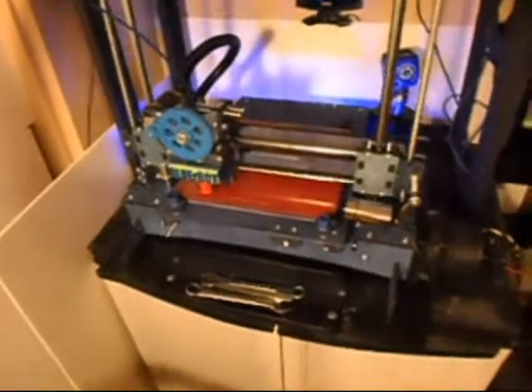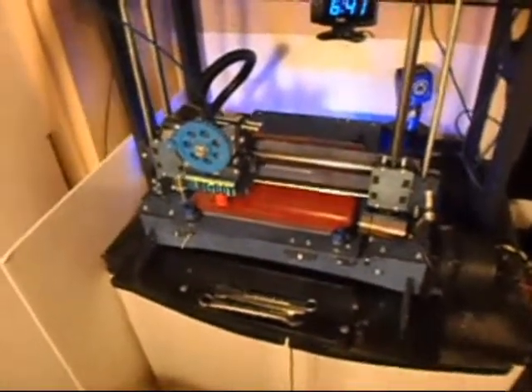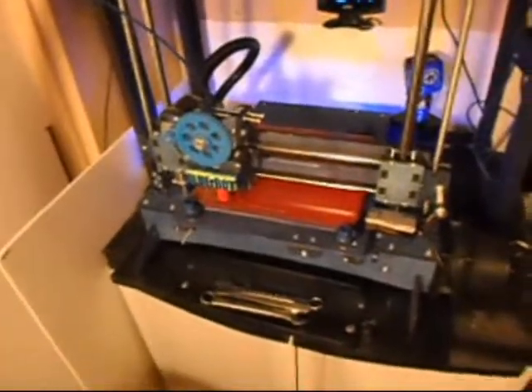Welcome back YouTube. I've completed the Blue Robot 2.0 rebuild.